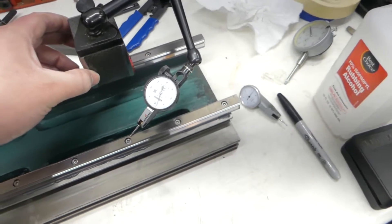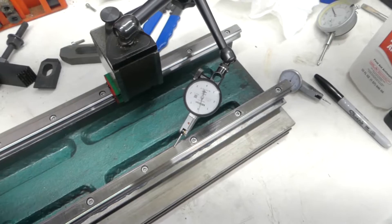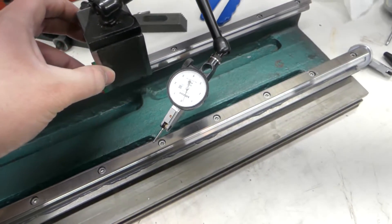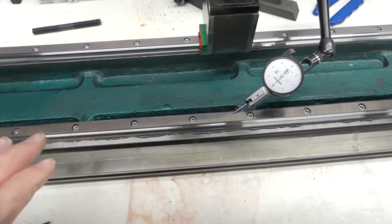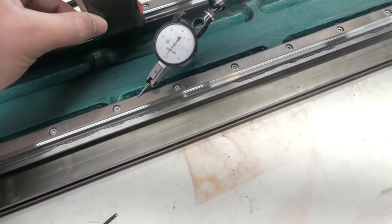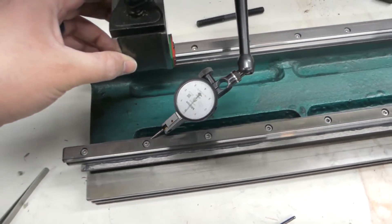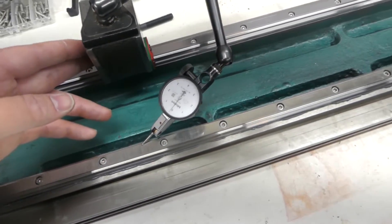So it's definitely within a thou. There are a couple spots that are kind of high or low, and you can definitely see that pattern with the copper wire being higher. All the places in between are always about three tenths higher than the bolts. So is it ideal? No. But will it work for me? Yes.